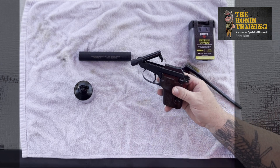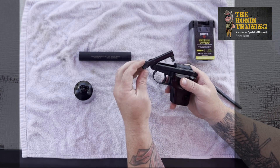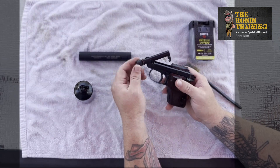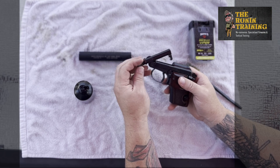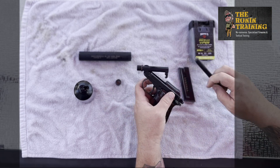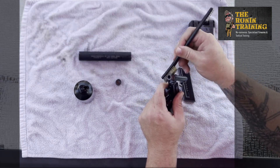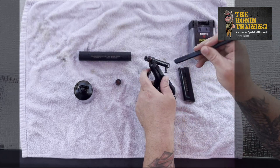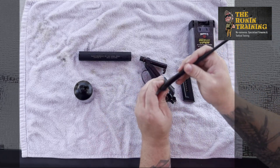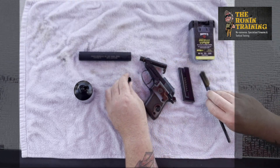We'll wipe off the outside with our oil rag to be thorough. Our safety catch is extremely difficult to operate — good thing this thing has an extremely heavy trigger pull. Being suppressor-ready, we can unscrew the thread protector — or barrel cap, whichever you want to call it — and it exposes our threads. We definitely want to give those a nice scrubbing, and our thread protector as well.